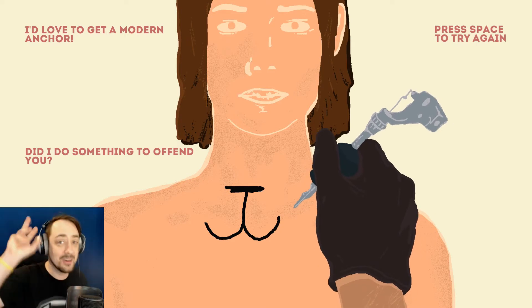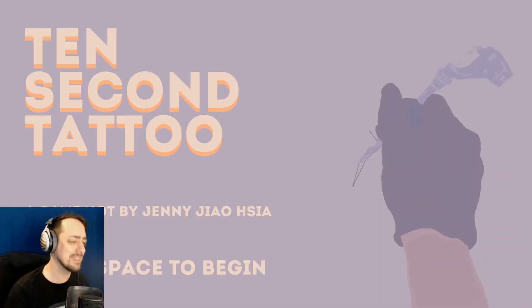That's what anchors look like. That's an anchor. Oh, I could have... Yeah. I probably could have added more anchor type things. But that's not why you come to a 10 Second Tattoo Place.